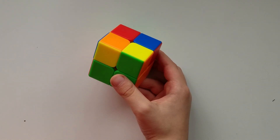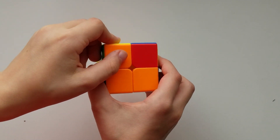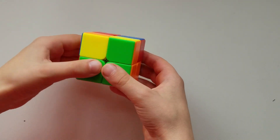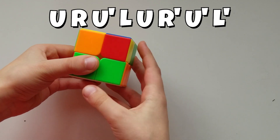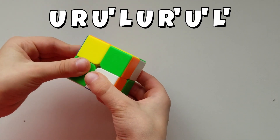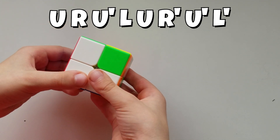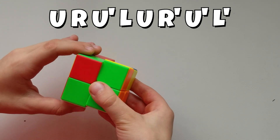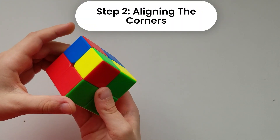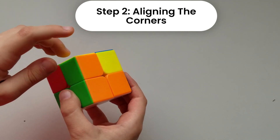Once you have one corner correctly placed, hold it on the right and do this move: up, right, up counterclockwise, and the left side up — then do the same but in reverse: up, down, and up counterclockwise, down.